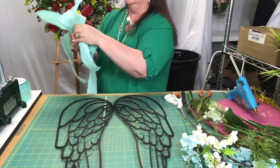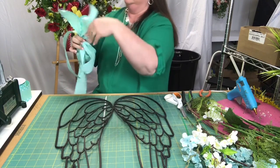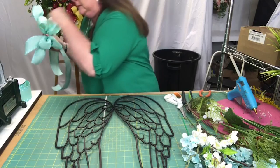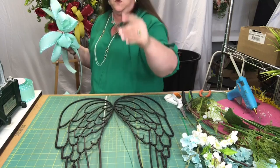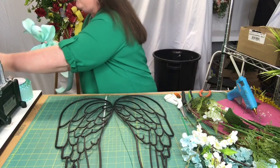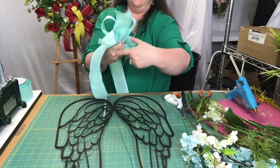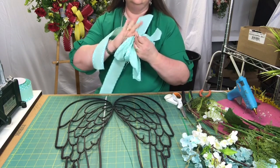10 inches. And this is what the bow looks like. I'm going to secure that with some florist wire — just pick up one of the fingers in the back and run it around, just like that, and then twist.